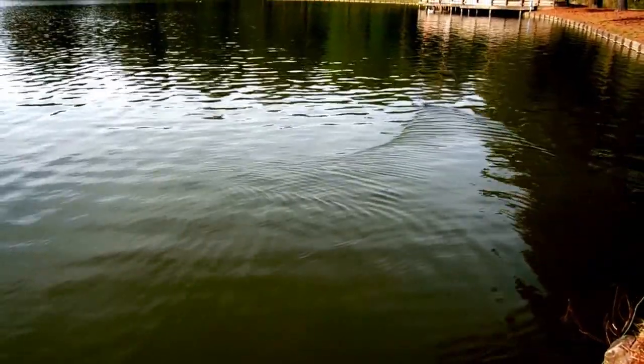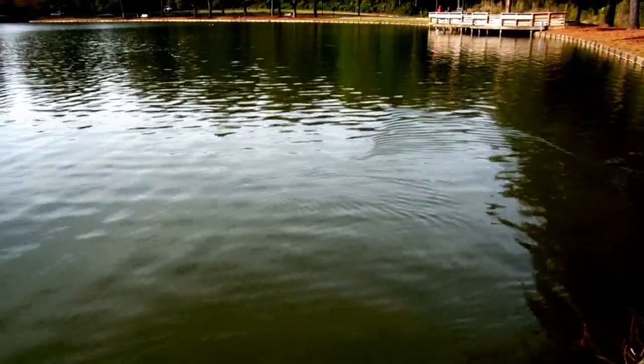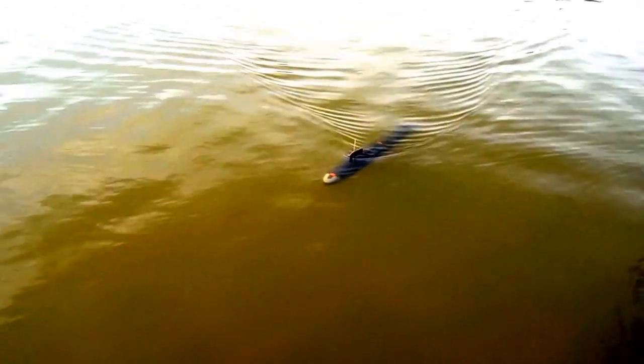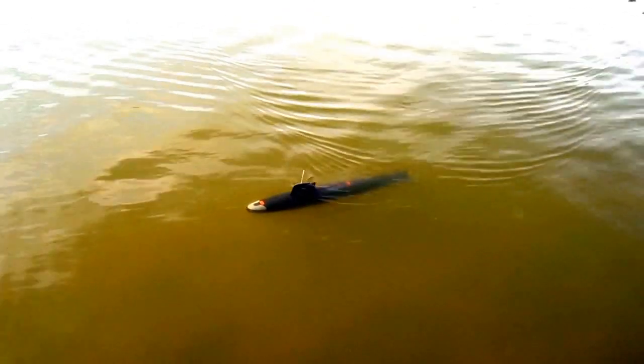A little bit more dive on the stern plane. Alright, we're going to bring it back — I probably got rid of that bubble by now. We'll bring it back, kill our headway and check for submerged trim. Alright. There we are. Killing the rest of my headway.